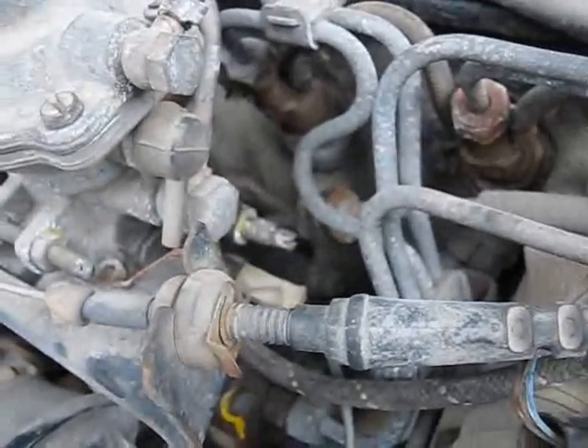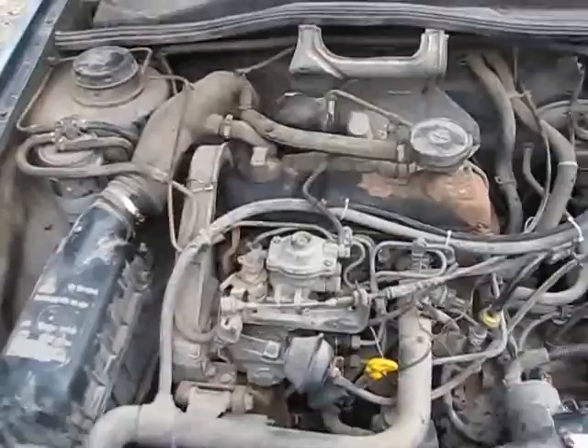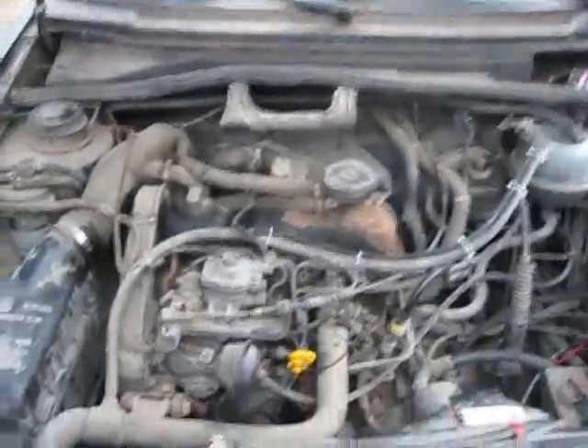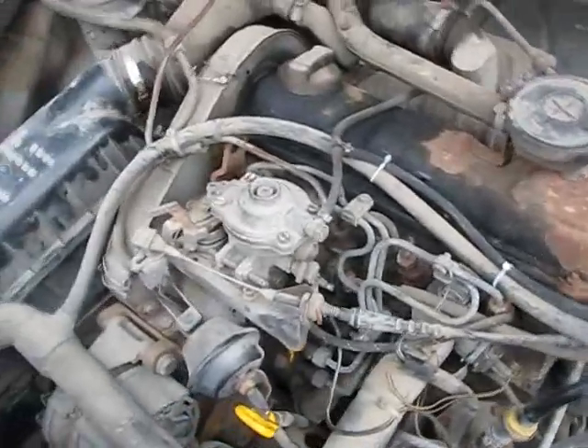The more I wound that in - I wound it in maybe four turns - fired the car up and she was at like 3,000 RPM. I shut her off immediately because it was still climbing. So I backed the screw off, fired her up again, and she was back to normal. So now I wound her in a little bit - the more you wind that in, the more your RPMs increase.